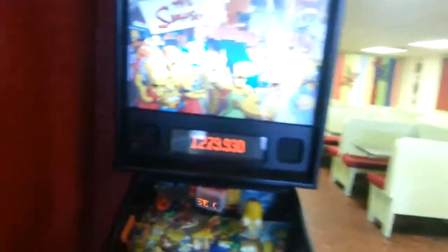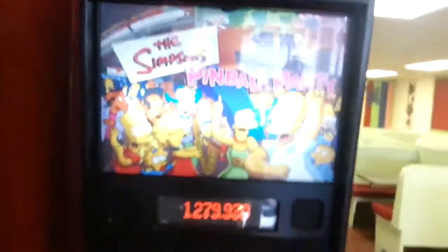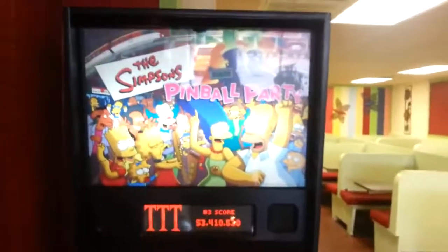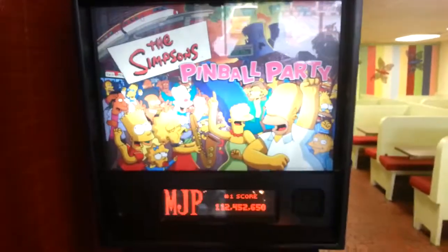What's up everybody? I'm just here eating at Zero's, getting a sub, and they do not have the claw machine anymore here that I was going to play. It was some kind of off-brand last time I was here. I don't know what it was, but it wasn't working.